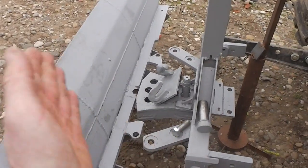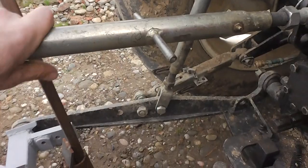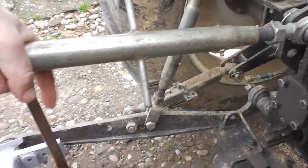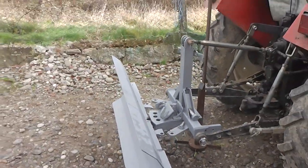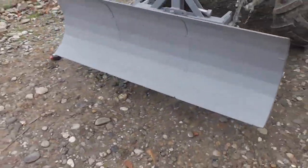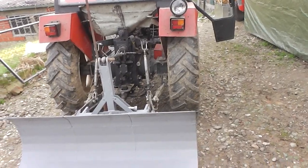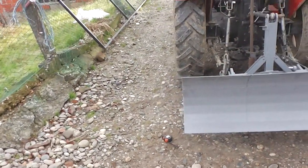The angle of this snowplow is adjusted with this arm — you unscrew or screw it together and then you can change the angle of the snowplow. This is how it looks. It is made so it covers the tractor wheels from both sides, as you can see.